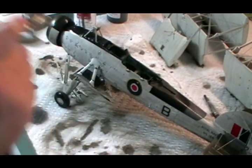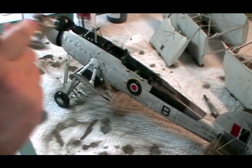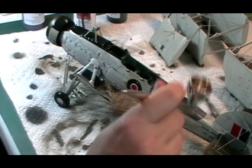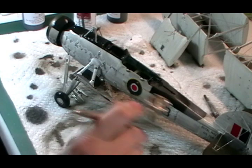We're just coming along re-wetting it - anywhere that's particularly got too much we just wash it and reactivate it, and it will all wash off and just rinse down.